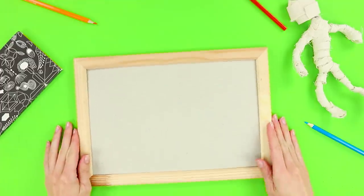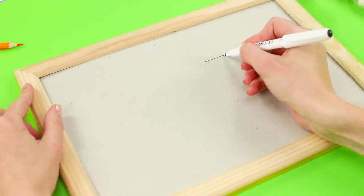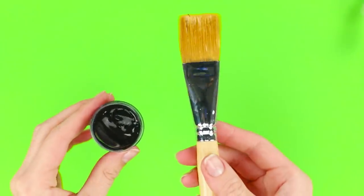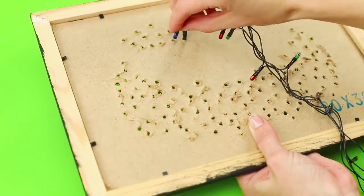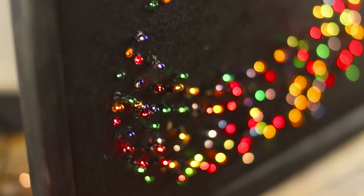For this Halloween life hack, you need cardboard in a wooden frame. Draw a sinister face with a felt tip pen and drill holes along the contour. Cover with black gouache. Take a LED Christmas garland and insert the bulbs into the holes from the backside of the frame. Turn the garland on — the smile in the picture glows with light and it seems that the ghost of the Cheshire Cat has moved into it. So creepy!